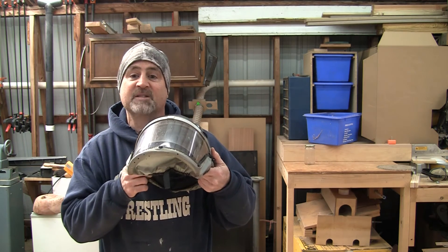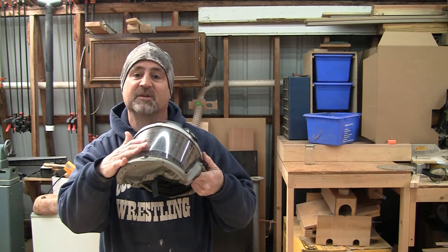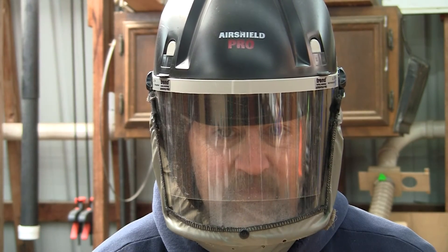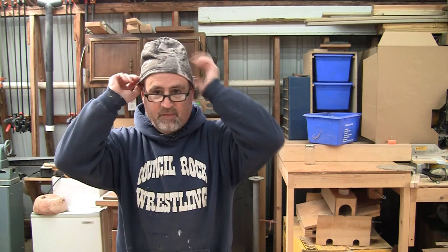It never fogs up because it blows a constant stream of fresh air down across the face shield. Even if you intentionally fog the lens, it dissipates almost immediately. It works just fine with glasses, beards, and even thin hats, because it works on the principle of positive air pressure — you don't have to have an airtight seal around your face. Now, if you have a ZZ Top beard, it might not work for you, but that's the price you pay for being stylish.